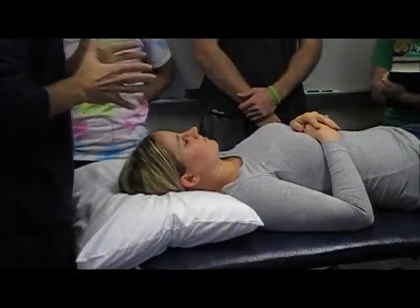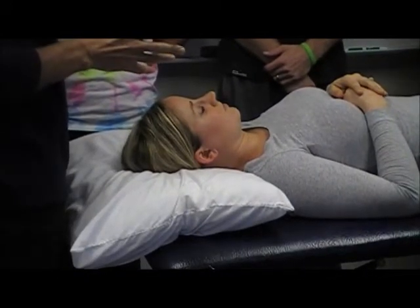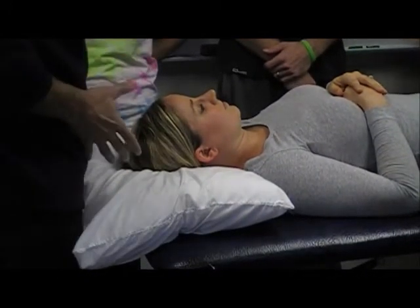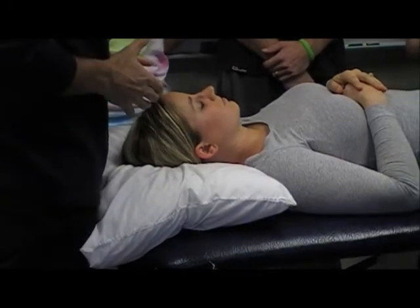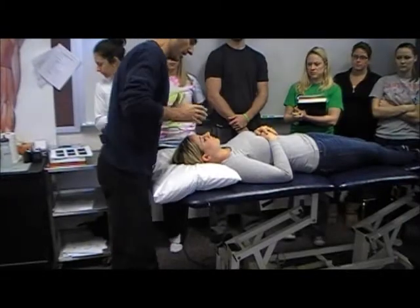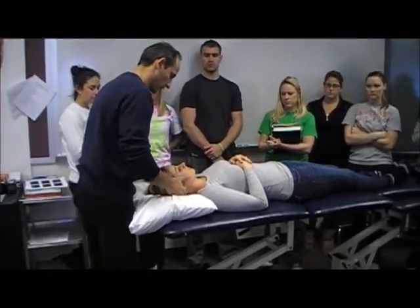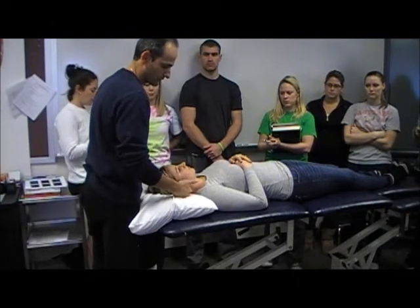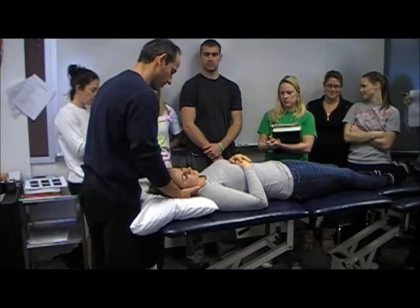With any type of manipulation that goes to lumbar, thoracic, or cervical, you really want to get your body in a good position so that it's not a lot of effort and work from you. For hand positioning in the cervical spine, if I'm going to thrust on her right side, my left hand is going to be on her occiput.